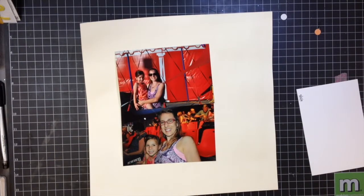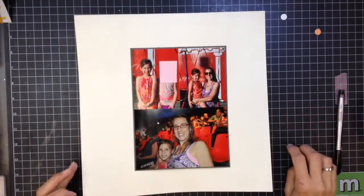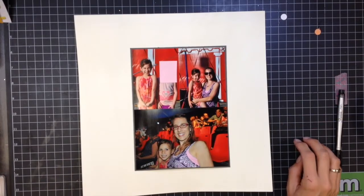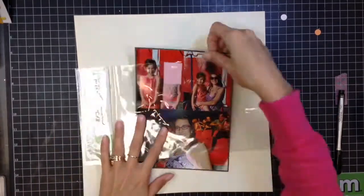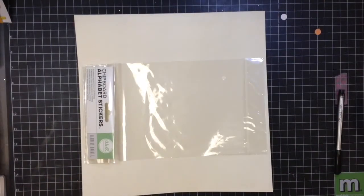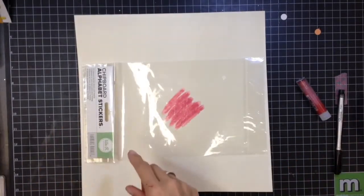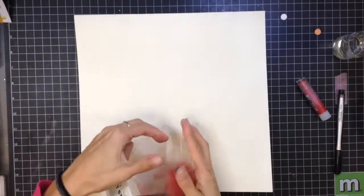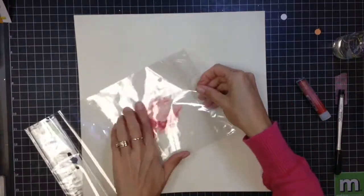A lot of people ask about adding multiple photos to a page, so that's what I'm doing on this one. There were three photos and I didn't want to make two separate pages for this event because it just wasn't necessary. These are pictures from when we went to a little local circus near our house. I ended up making a photo grid with the photos and matting it on brown cardstock, which lets you fit a lot of photos on one page for a single event.